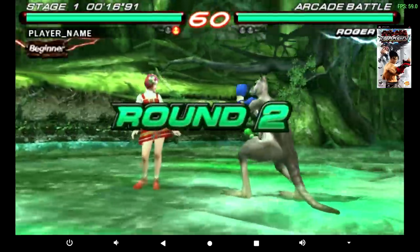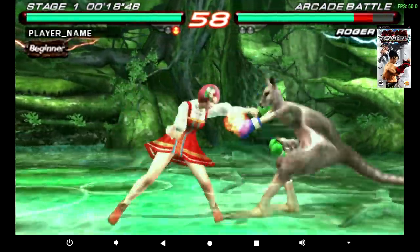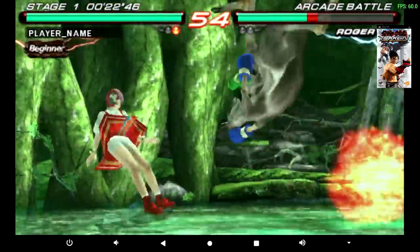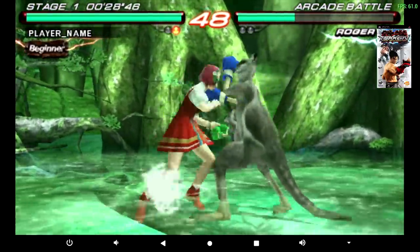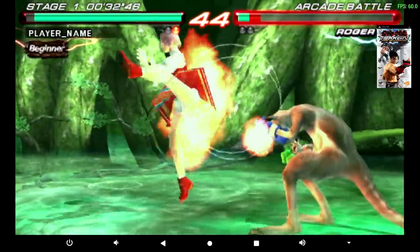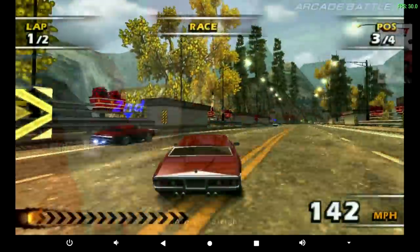Next up we have some PSP emulation using PPSSPP from the Google Play Store. It performs really well, but I want to get this out of the way: Killzone, Midnight Club, and God of War Chains of Olympus just aren't going to run well on this system, even with the lowest settings. The frame rate is really low, even on 1x resolution. But there's still a ton of PSP games that are going to work fine on this box, even at 3x resolution, which I have it set to here.